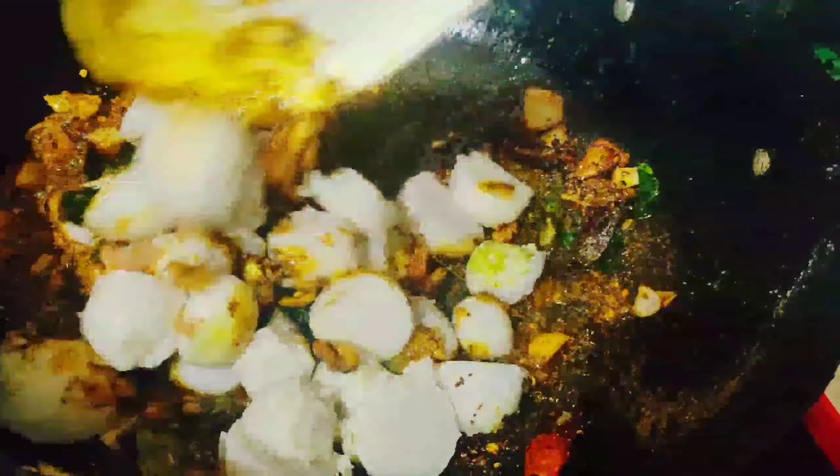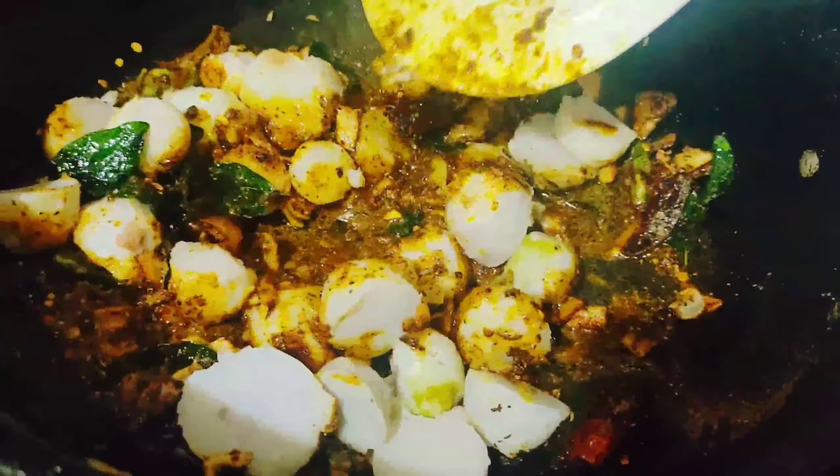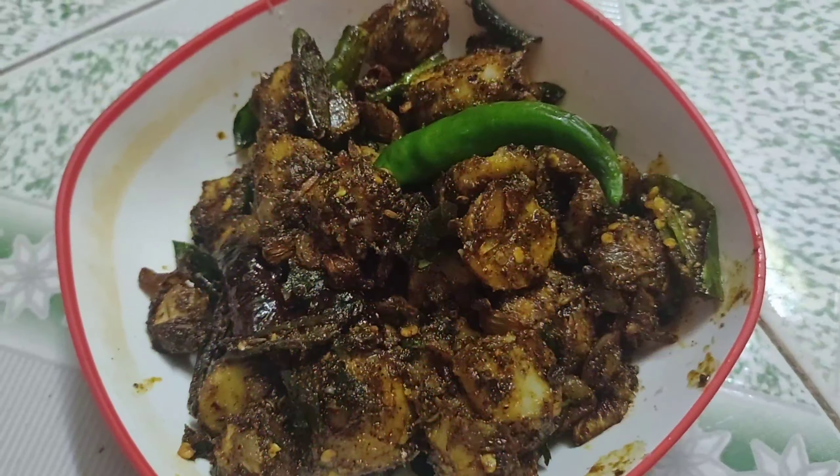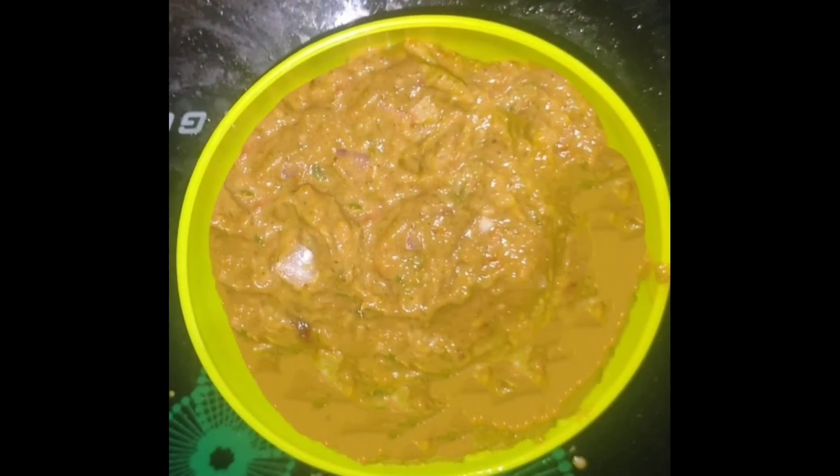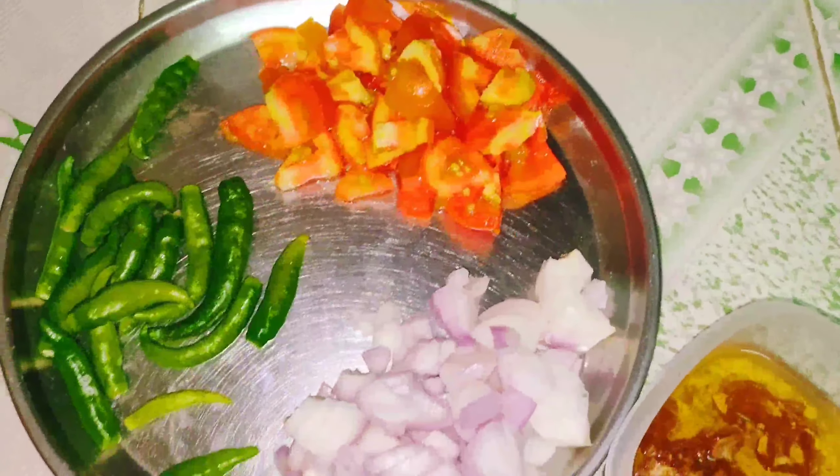Let's fry it. Let's fry the pieces and fry it. It's very tasty and easy to fry it. It's very easy to fry it.